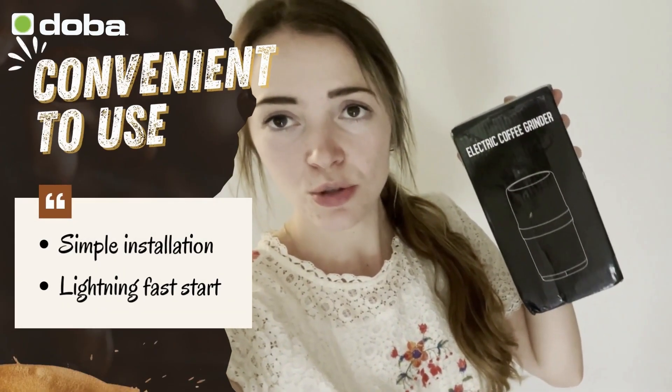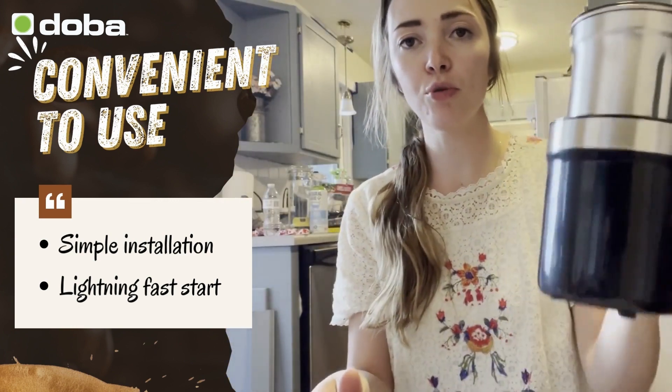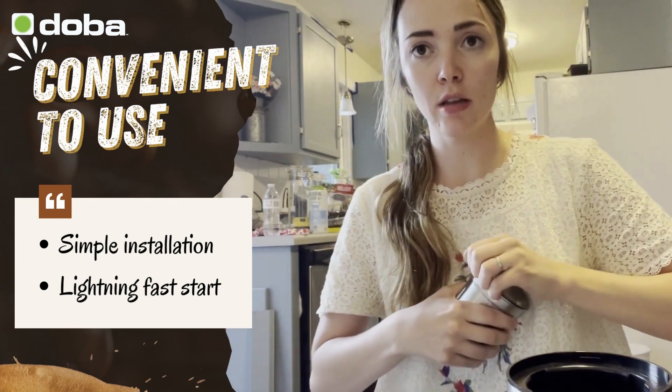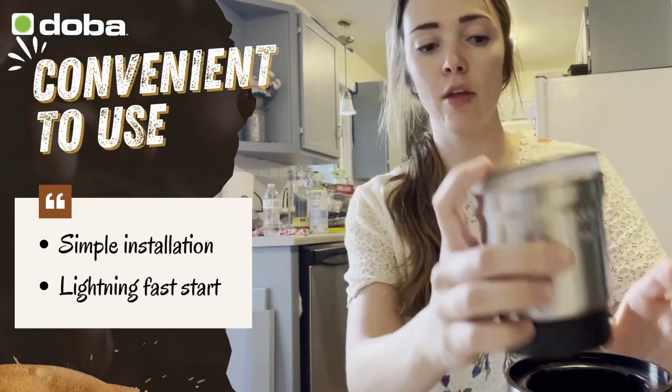Hey guys, I just wanted to introduce you to the electric coffee grinder from DOBA. I have the product all set up now. This is what I did to set it up: we have the grinding chamber and the inner lid. Let me show you the inner lid here — this just goes on like this.